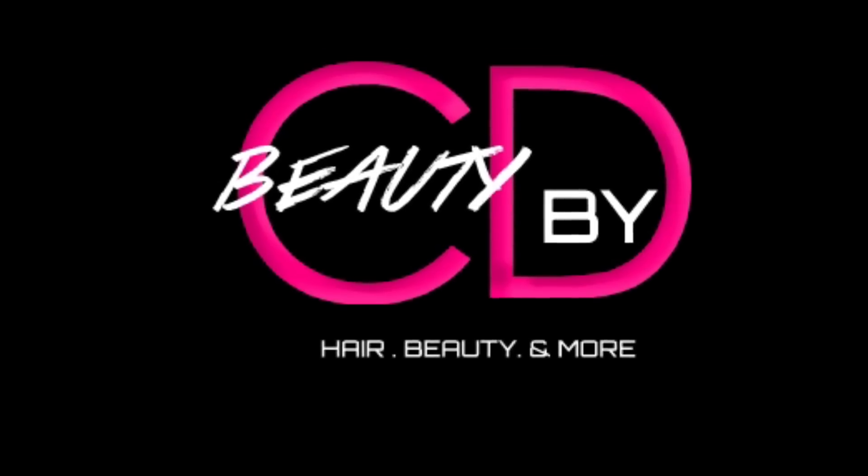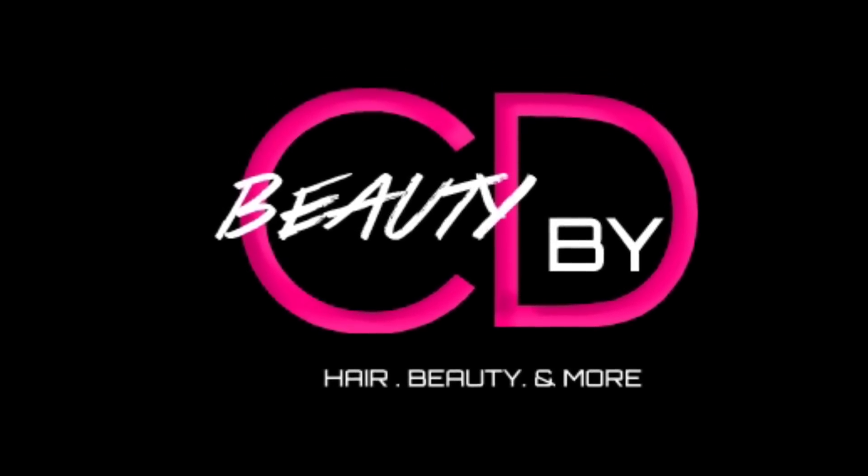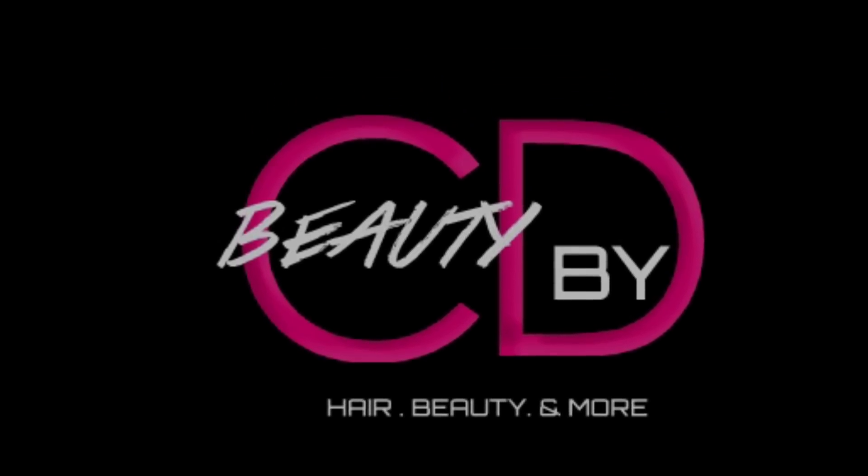Hey you guys, welcome back to my channel. Are you guys ready for a transformation? Well, you've just tuned in to Beauty by CD. I am your girl CD.